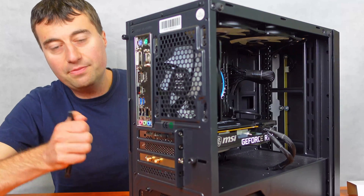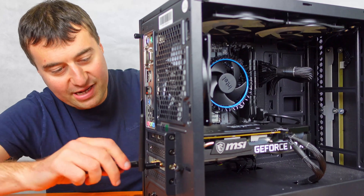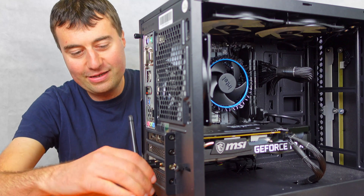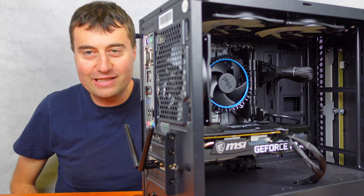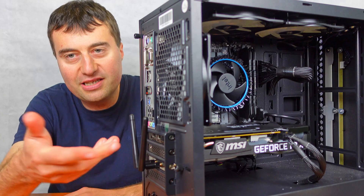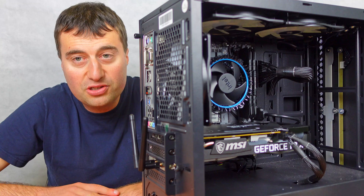Then you simply connect the antennas up. As we can see, the Wi-Fi card is now all connected and good. You can just turn your PC on and the Wi-Fi drivers should automatically install, so it should be all good.